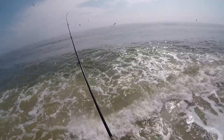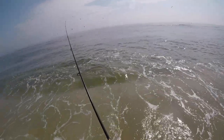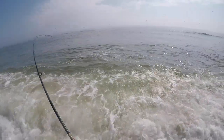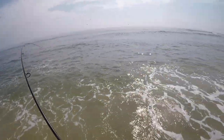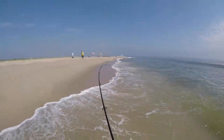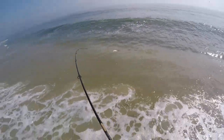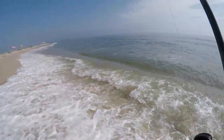And now the bluefish are back. I made a mistake by not switching off my bucktail and they actually tore up the hair on the bucktail a little bit. I probably caught like three or four of them on the bucktail — I don't think I show them all in the video — but they chomped up the hair. For some reason I wasn't thinking and just kept casting the bucktail in there, but it's okay.